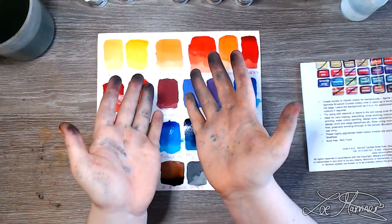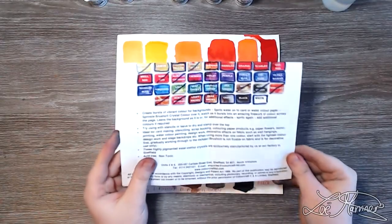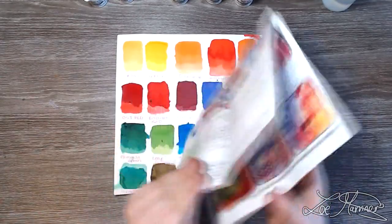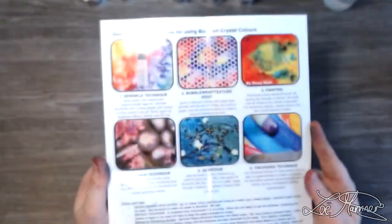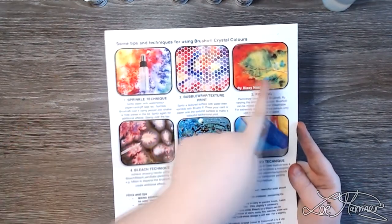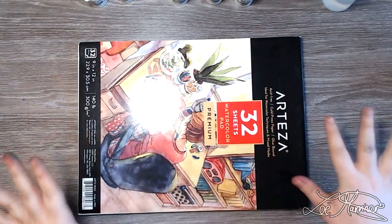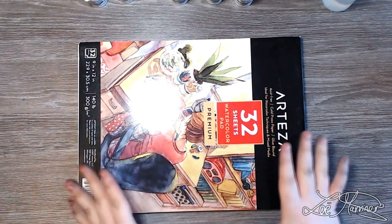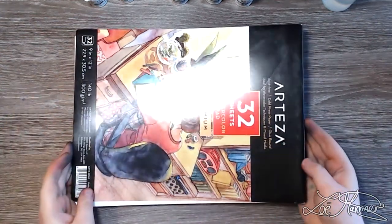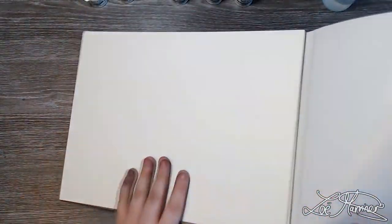I've quickly flipped through the leaflet and for the most part it's pretty simple to get the gist of it. There are six main techniques shown, and the techniques I would most likely use are the top three. Before getting into illustrations, I want to do patch tests of all the techniques before doing a final piece of artwork — we all need to learn the basics first. This is watercolour paper leftover from my Arteza review; it's really good, very thick paper.